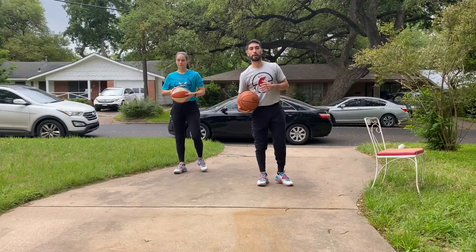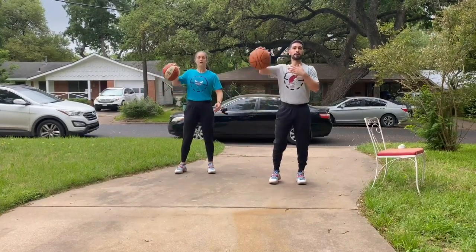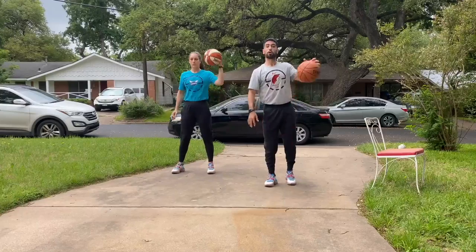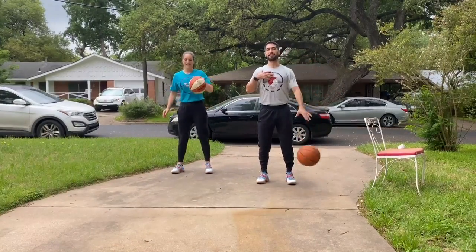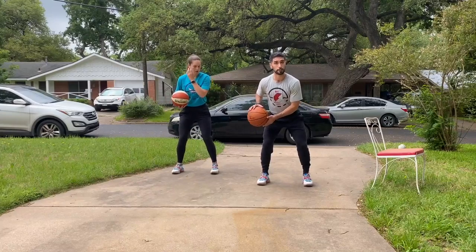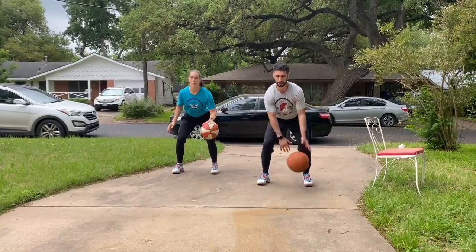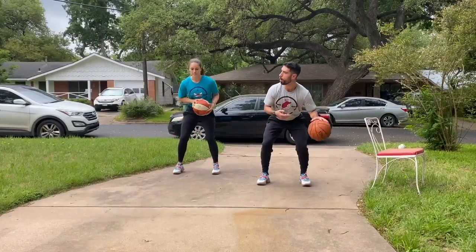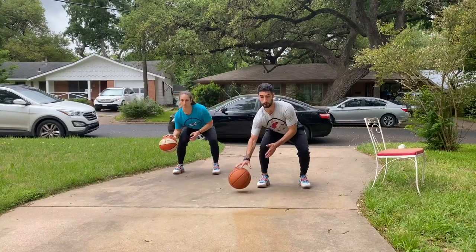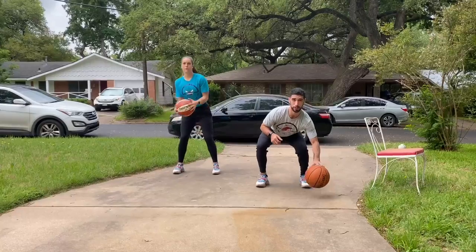First thing we have is our high shoulder pound — 10 on my left and 10 on my right at shoulder height. We're trying to keep our eyes up. Once I get 10 on one hand, I get 10 on the next. After that, at hip height with a little bend in the knees — 10 pound dribbles, opening up your fingertips and using that whole hand. Then we go below our knee — quick dribbles, as fast and as low as you can, 10 on each side.